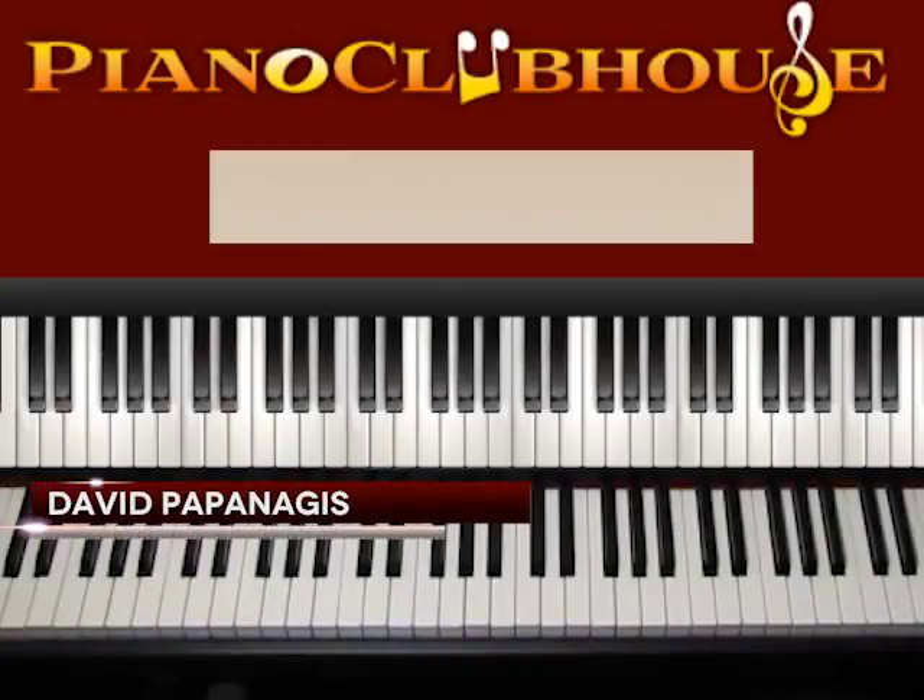Hello, this is David with Piano Clubhouse and today I would like to show you the song Different by Mika Tyler.